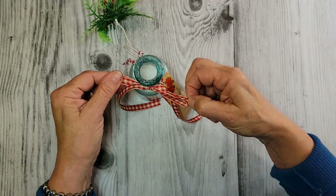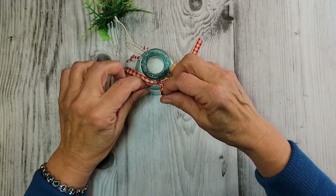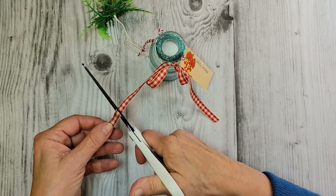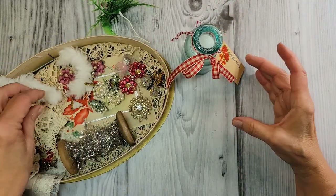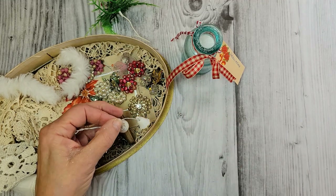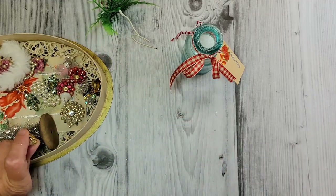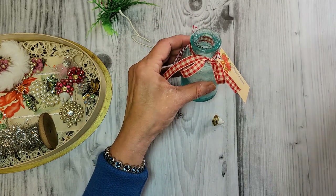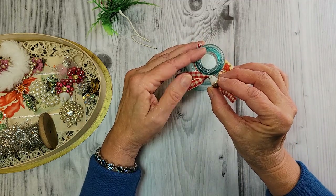My husband is really into the more valuable bottles that he digs up, and he digs up some great stuff. But I am always happy to get the rejects. How about these little vintage bells? Aren't they pretty? I'm going to add one of those right on this bow with hot glue and pop that little guy right on. Two would probably be cute, too.